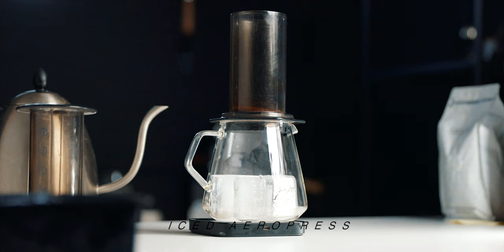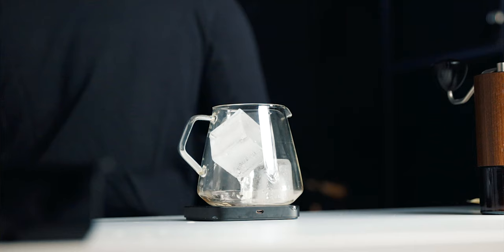Recipe number two and another personal favorite of mine is the iced Aeropress. There are many variations of the iced Aeropress, but today I'm going to give you my personal favorite recipe. I think the Aeropress is great — I've talked about it so many times in other videos. To do this, you're going to need 150 grams of ice. Use the best ice quality you can find; if you can use filtered water for your ice, please do — it'll make a better cup of coffee.